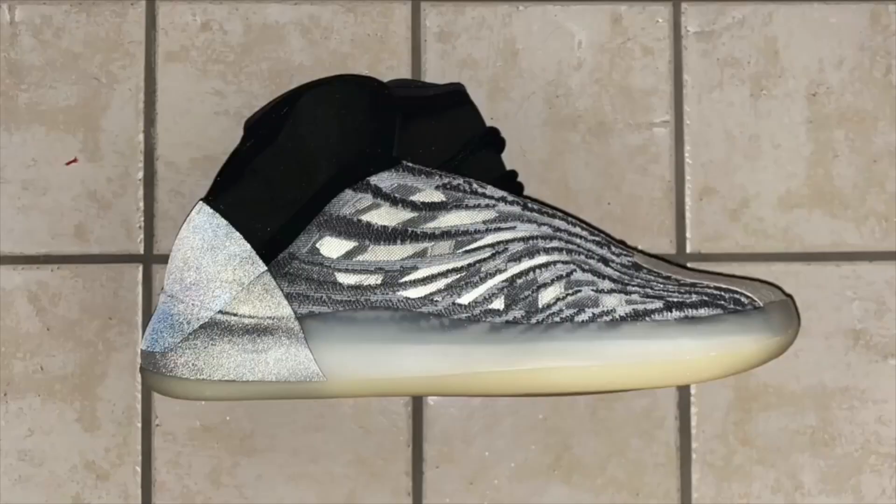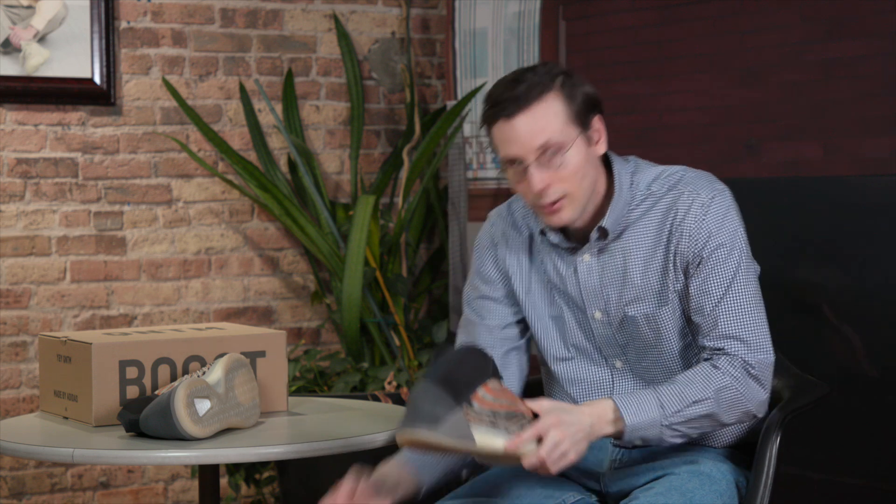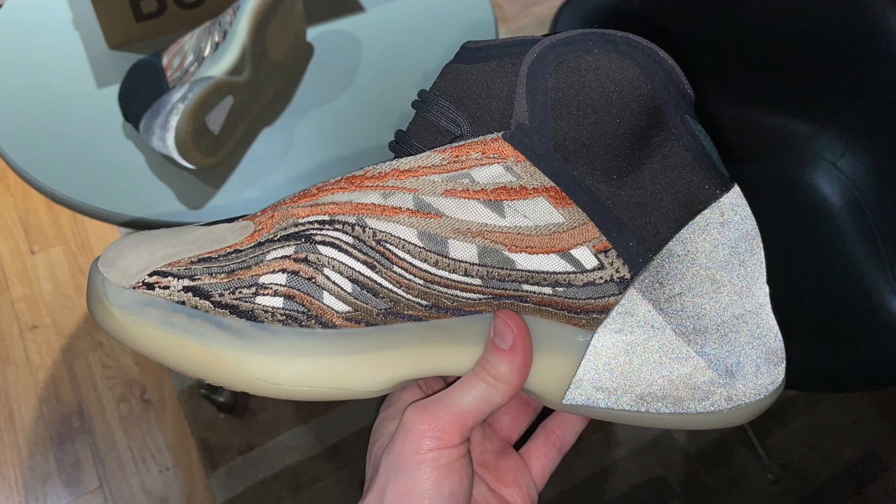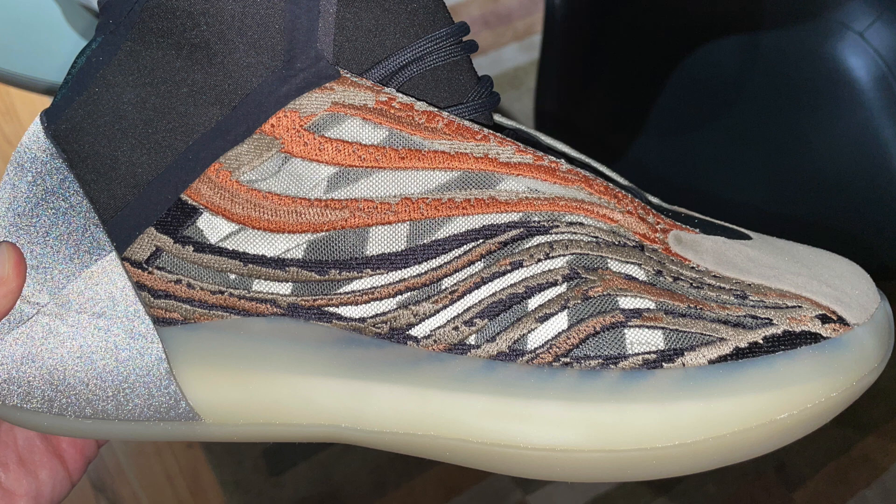One of my favorite parts of this original Quantum colorway is those reflective strips on that upper. This one has those same reflective strips — they're hiding underneath this kind of translucent plasticky thread. They look really amazing when they light up; it adds a nice kind of depth to that upper.